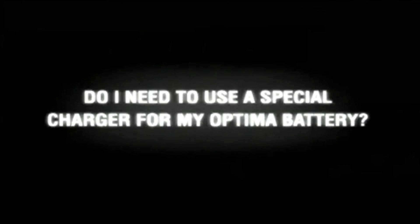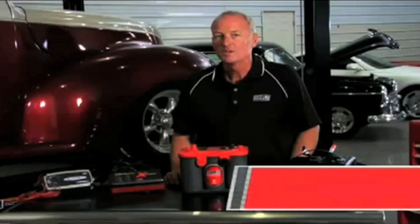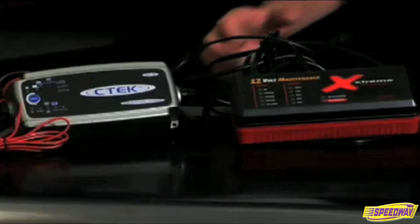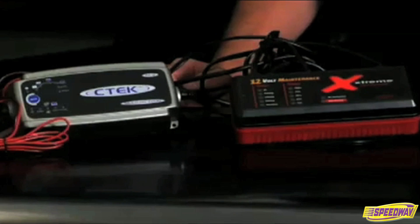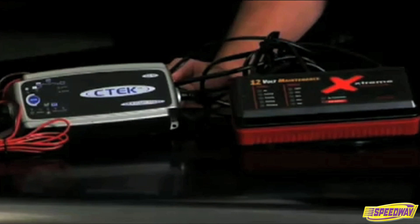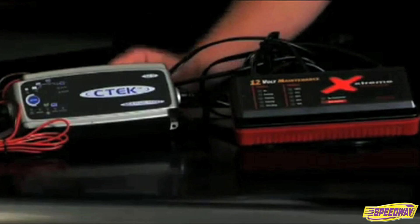Do I need a special charger for my Optima battery? There are special high-performance AGM battery chargers on the market that will maximize an Optima battery's life and performance. However, under normal vehicle starting applications, most regular automatic lead-acid battery chargers will work just fine to charge an Optima.